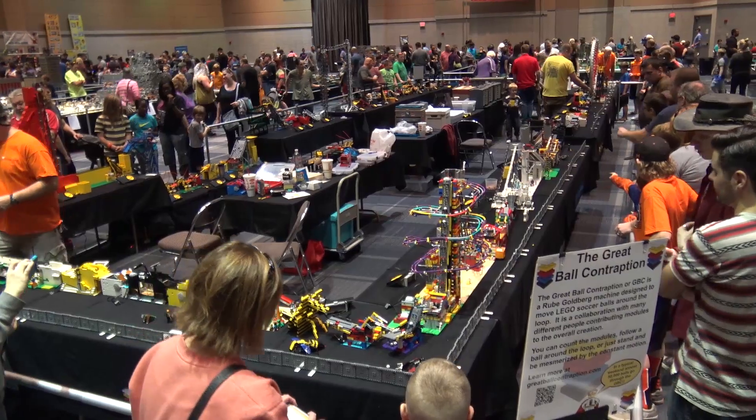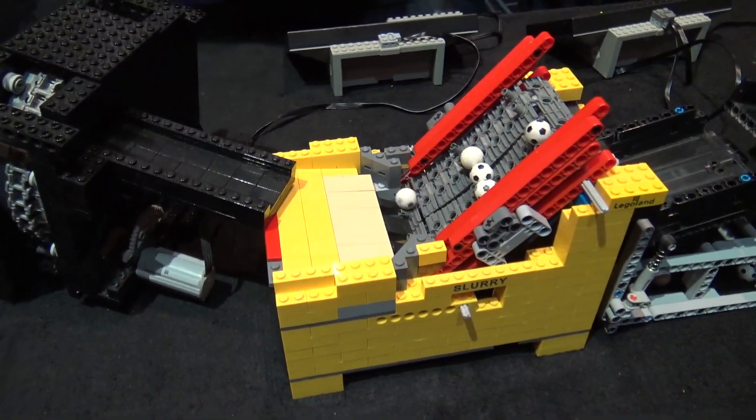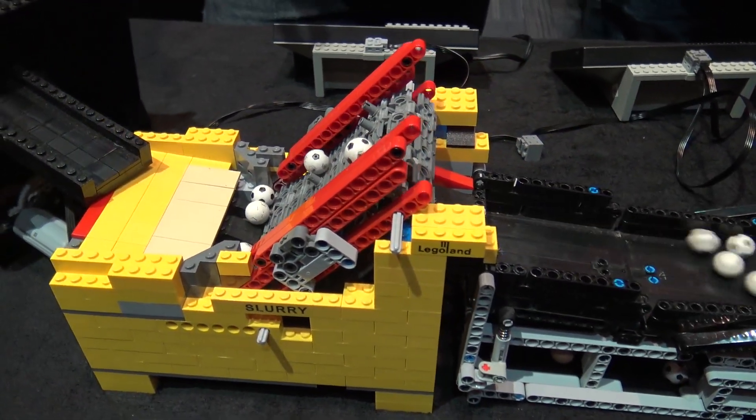Hi, my name is Tom Atkinson and we're going to talk about the great ball contraption. We're going to try to do this one a little quicker because the last couple of videos we've done have gone on for like an hour.